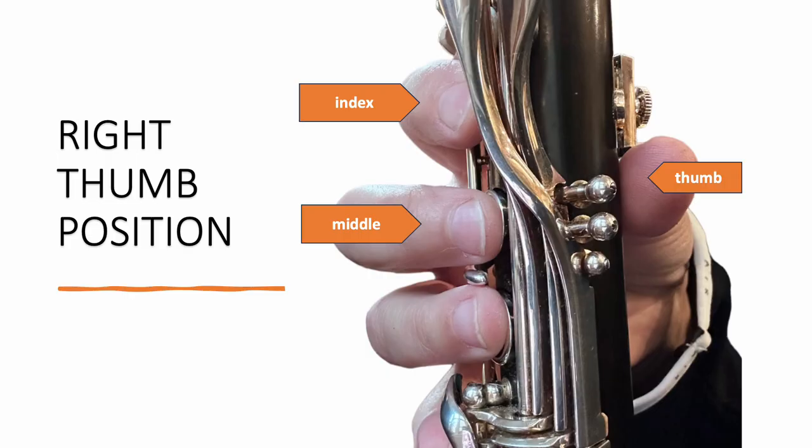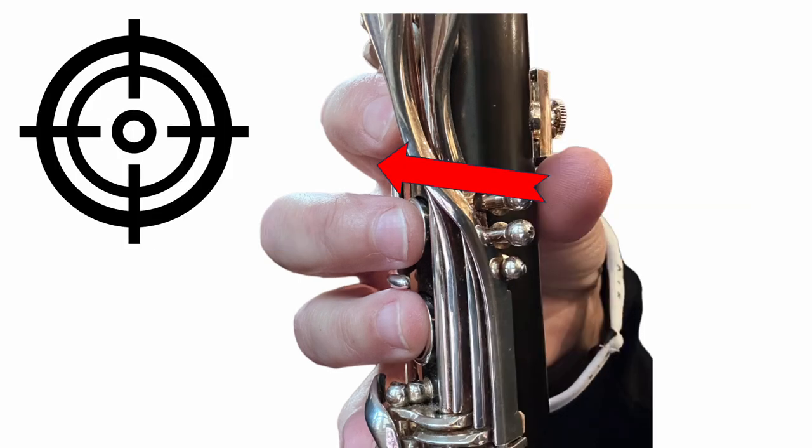If you look at the right thumb from the side, you can see how it falls in between the index finger and the middle finger of the right hand. Just imagine that your thumb is shooting an arrow in between your index and your middle fingers — this should help you get your thumb in just the right position.